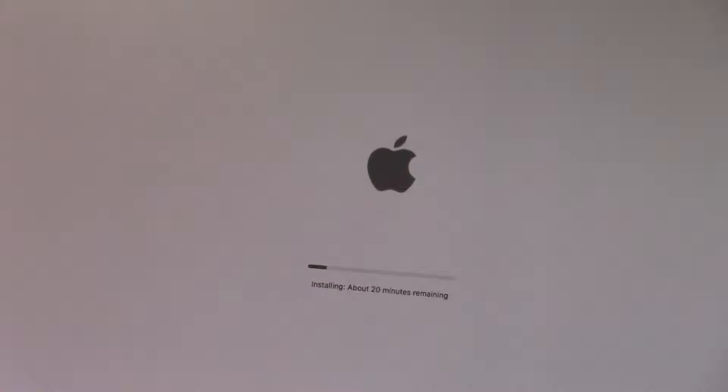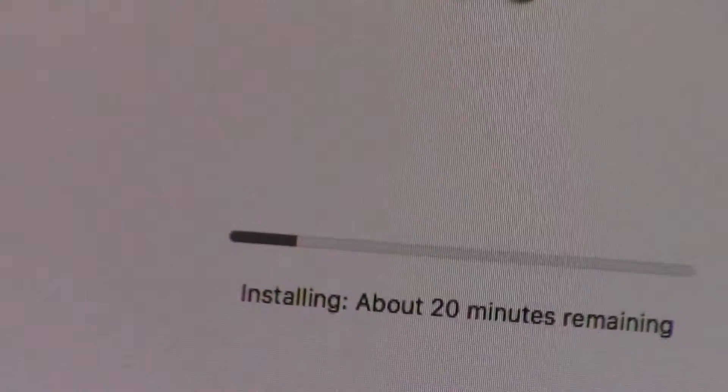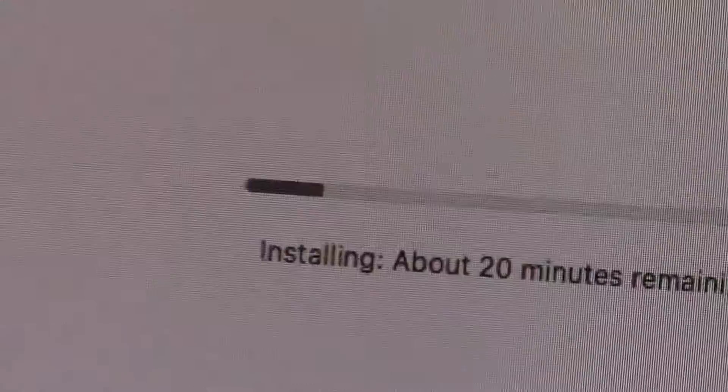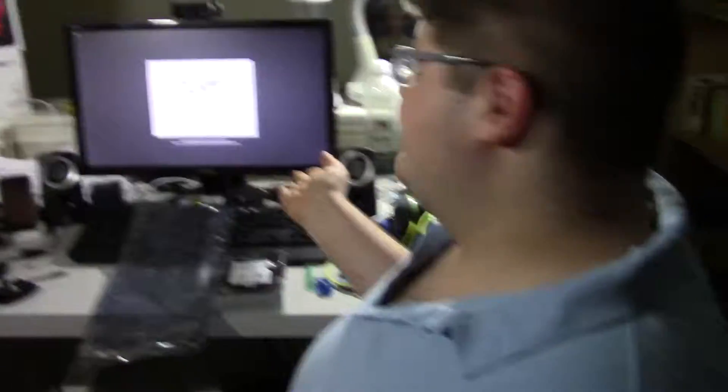Okay, so it's starting up the installer. Going to let it sit and we'll be back in about 20 minutes. Alright, so it's made it to the screen.